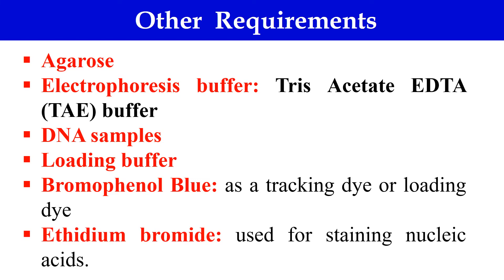The next component is ethidium bromide, used to stain the nucleic acid. Once electrophoresis is done and DNA is separated, we use ethidium bromide to visualize the separated DNA fragments. It is a dye that intercalates between the bases of the nucleic acids and has the property of absorbing ultraviolet light and emitting radiation in the visible light range. This gives the DNA bands an orange color so we can clearly see them.